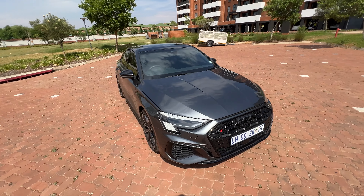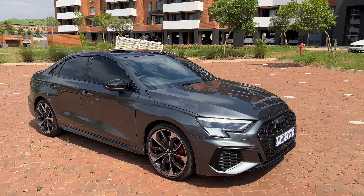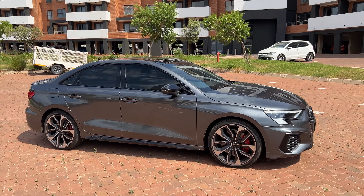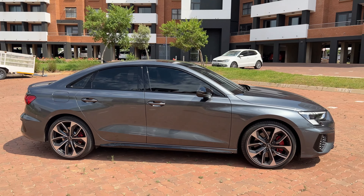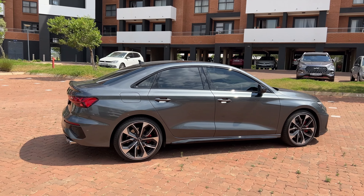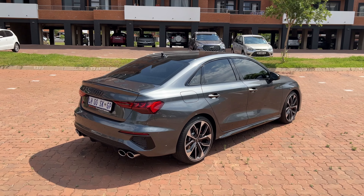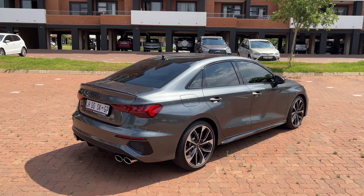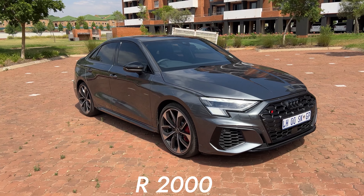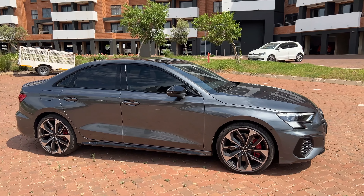Below the headlights there are cool-looking intakes which also have the honeycomb design. Moving to the side profile, this car has a different body line compared to the previous S3 — more free-form, with soft angles on the doors and lower part of the doors. There's a shoulder line that runs from the headlights to the tail lights, connecting them and adding a dynamic look. On the side, the mirrors have black housing — not the car's color — and that's going to cost you 2,000 rands.